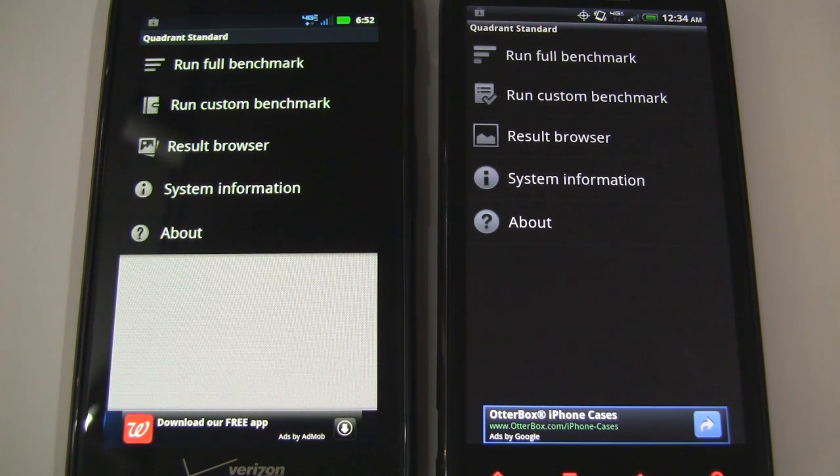If you're short on time, check out the description below to skip straight to the results. As always, I want to throw out a disclaimer that smartphone benchmarks should be taken with a grain of salt — what really matters is how they perform with regular use. So let's go ahead and start the first test.